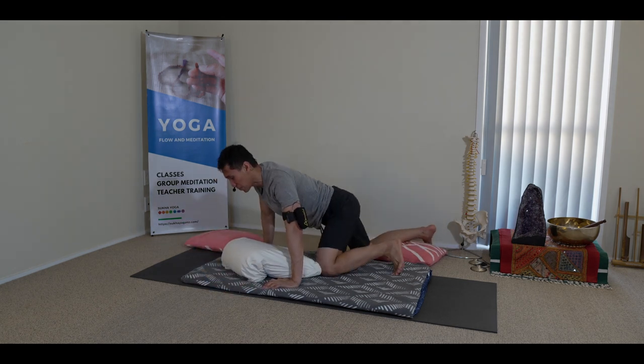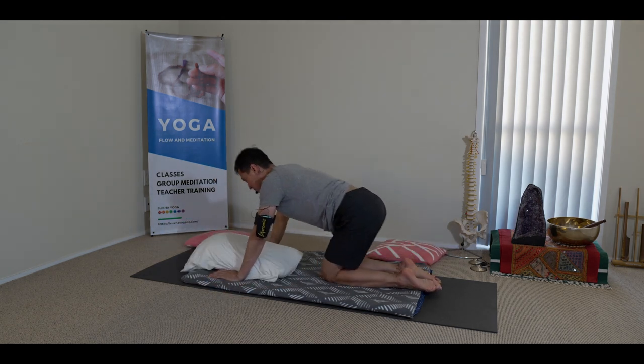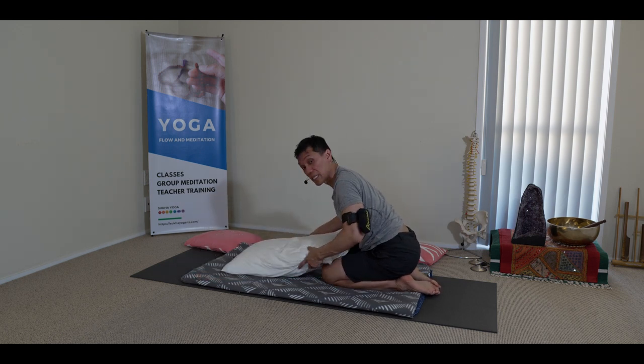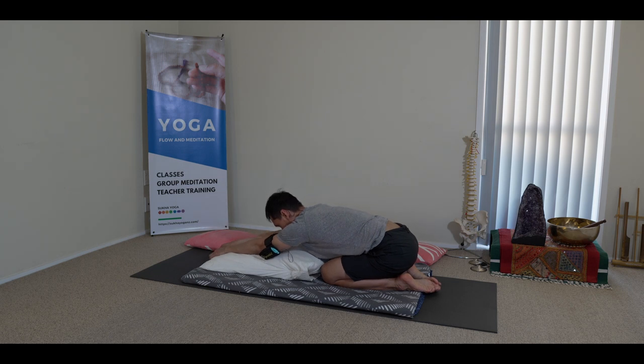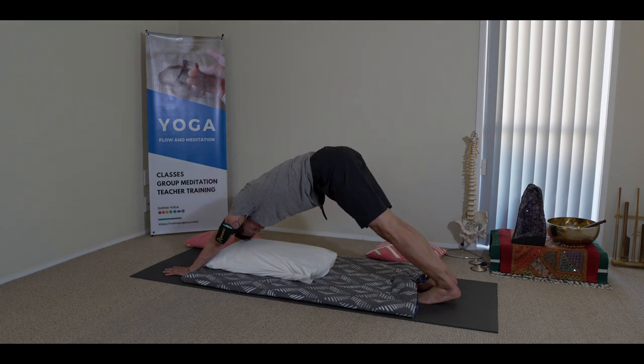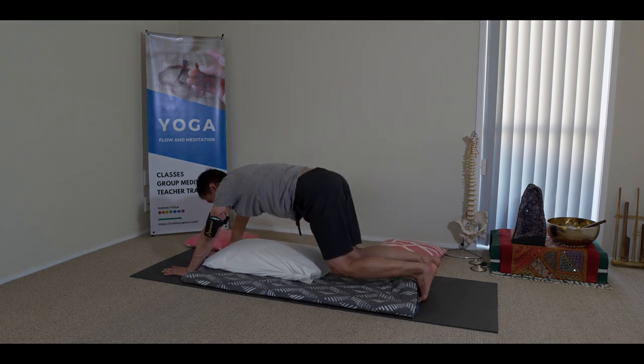From there, same as the first technique: sitting on your hips, moving side to side. If you can sustain already, you can extend your arms forward and head down. Then downward facing dog. After this, come back to kneeling.